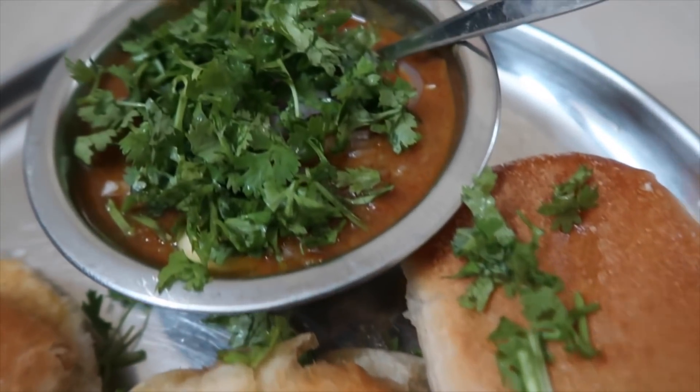Oh my goodness, you have no idea. You guys are mind readers. I had this in my mind and suddenly all of the comments were about Paobaji and I was like, my friends, we are soulmates. Thank you so much for letting me cook this dish. In case you have no idea what this is about, I let you guys recommend me some recipes and then I cook it because I'm just learning how to cook Indian food. So without further ado, let's cook Paobaji.